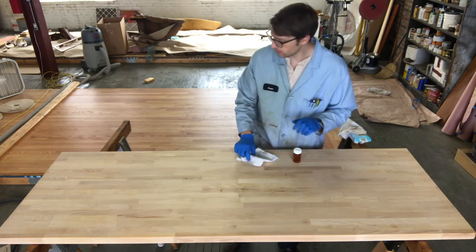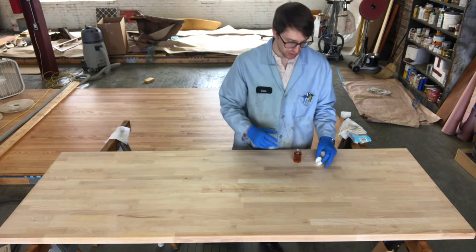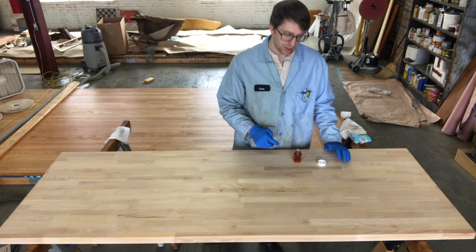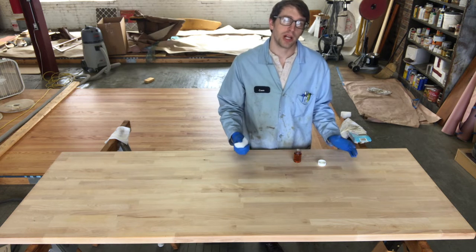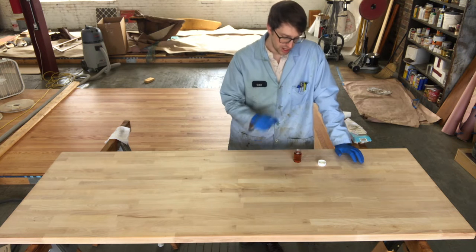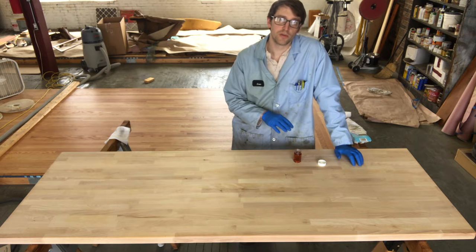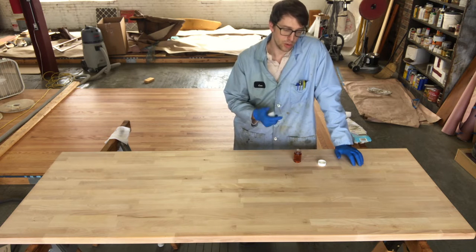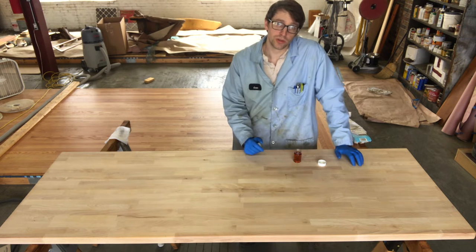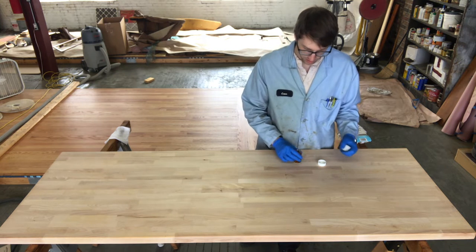I've got gloves on. If you're doing a big project or don't have good ventilation, I'd recommend wearing a respirator. It's a low VOC, low odor product — the universal sealer — so there's not a whole lot of fumes. You'll notice a slightly oily aroma like cooking oil, as well as a hint of orange or citrus.